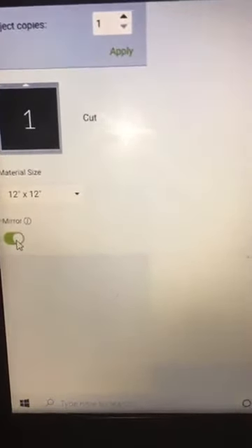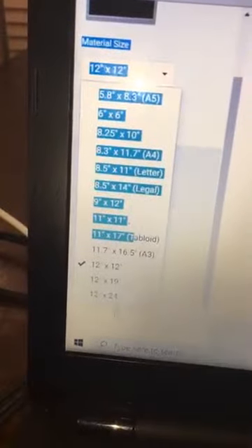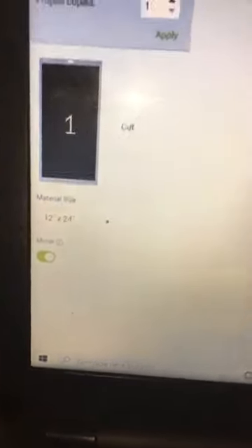With HTV you're going to do shiny side down. Mariah is going to show her sisters that. We're using a long mat — I'm not sure how long the vinyl is but we usually just go ahead and put in our long mat. Are y'all keeping up? If y'all have any questions just type them in. It is mirrored — that's how you want it — and it is on the long mat. I'm going to ask the sisters which color they want because it is a black mitt, so any color will work.